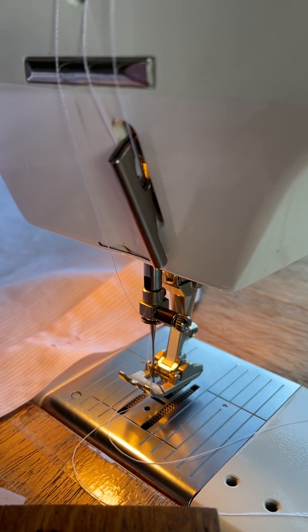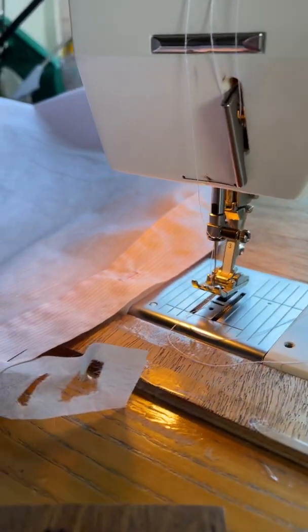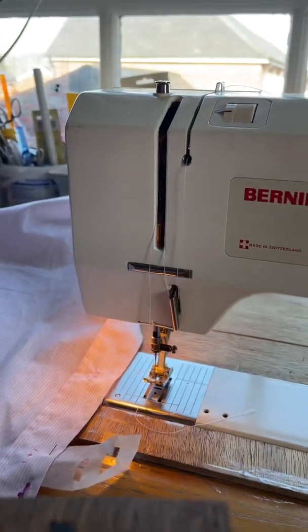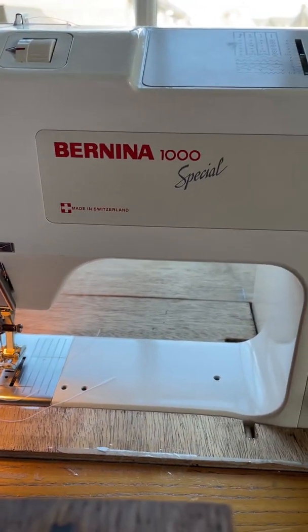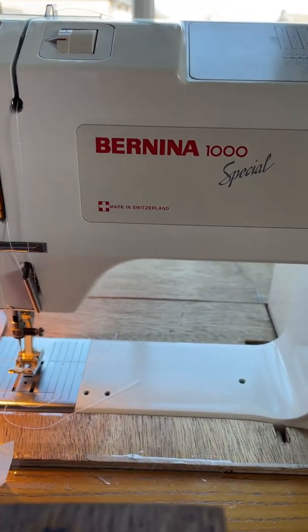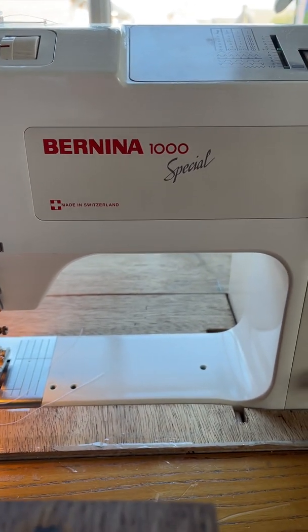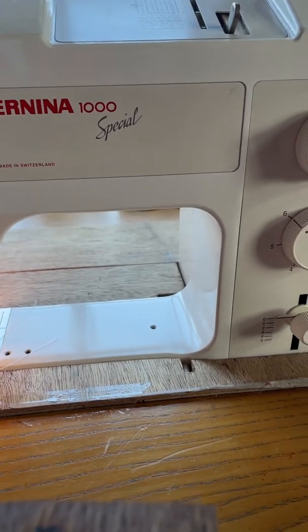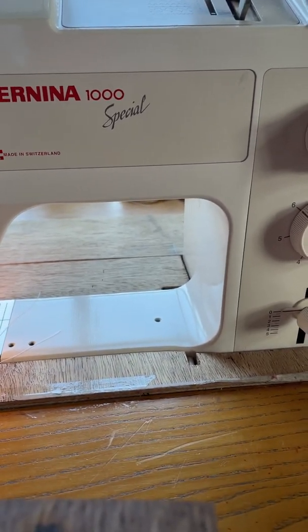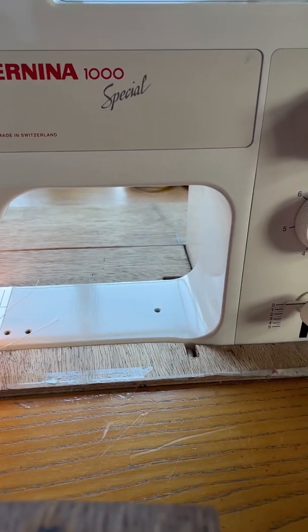Good morning, it's Michelle here at Hesketh Emporium and Handmaid. I thought I'd just give you a quick whiz around what I'm doing this morning. In final preparation for going to receive my MBE down at Windsor Castle, I am sewing buttonholes — the final job on the sewing machine for Mark's dress shirts.